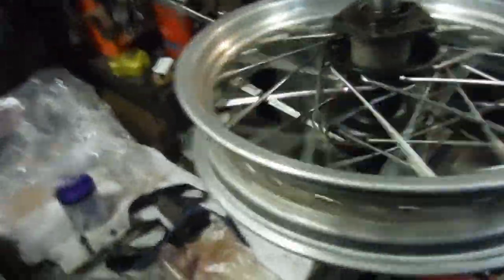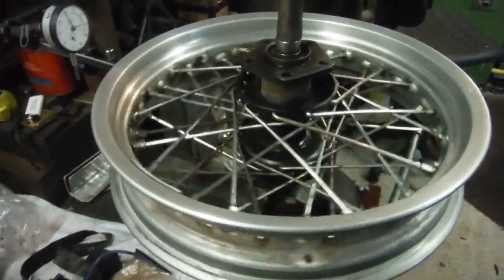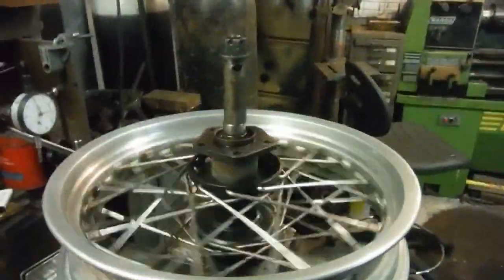So one wheel ready to go again, but I'm going to point out to the owner that as he had five broken spokes, he'd best keep an eye on the other 35, because they're probably not as strong as they were when brand new. They've all tightened up okay and they're all playing a good matching note to each other, so there's probably some life left in them yet. But if he sees any appearing to be loose or has any doubts, I'd recommend he consider rebuilding the wheel with a full new set of spokes. As it stands, I've done what he asked — it's spinning truly, it should be strong, and it's ready to go back on his Harley. Happy days.